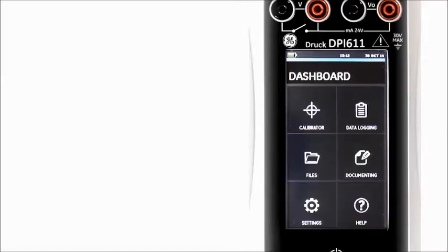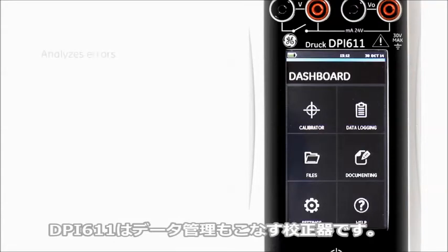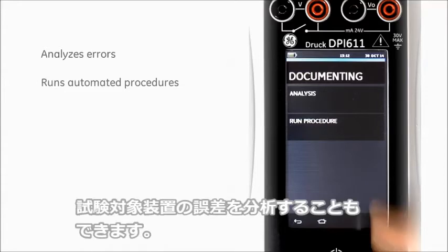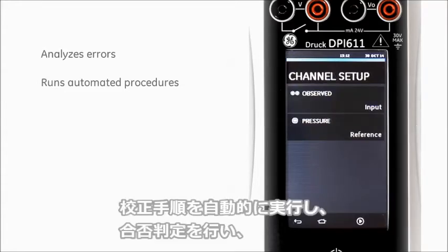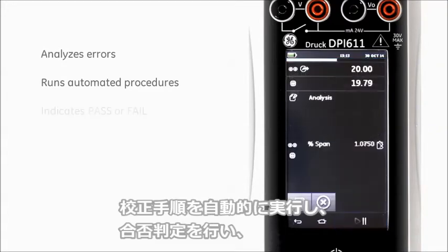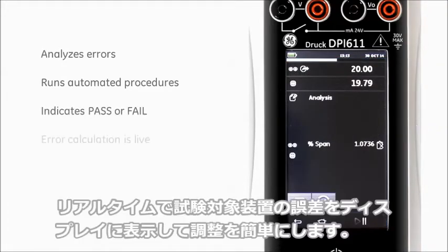The DPI-611 is a fully documenting calibrator. It can analyze the error of the test device, run automated procedures, and report the pass or fail condition. The error of the test device is shown live on the display, making adjustment simple.